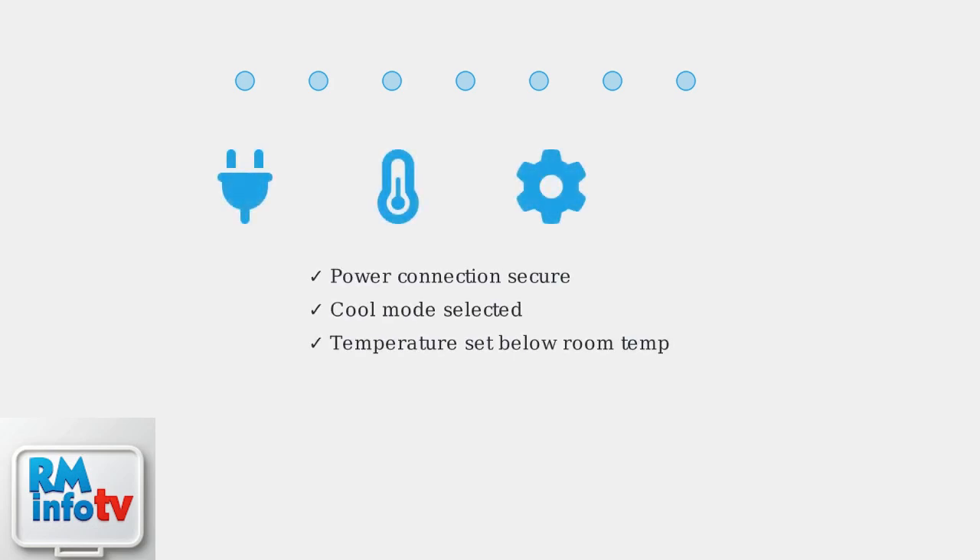When your Hisense portable air conditioner is freezing up, follow these systematic troubleshooting steps to identify and fix the problem. First, verify the basics: ensure your unit is properly plugged in and the outlet is working. Check that it's set to cool mode with the temperature set lower than your current room temperature.